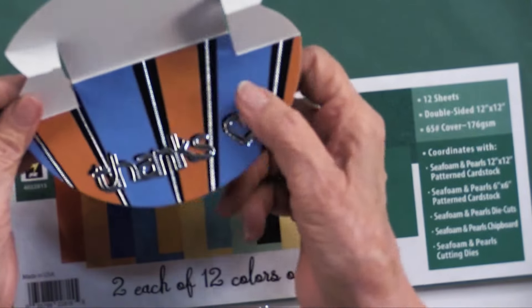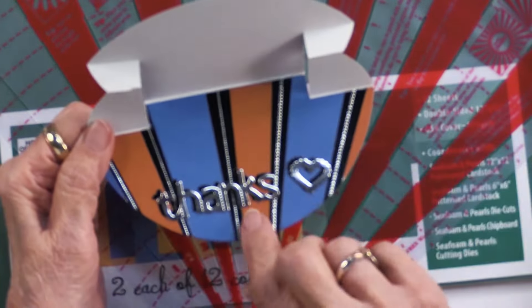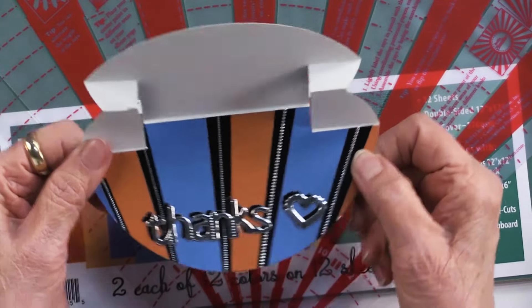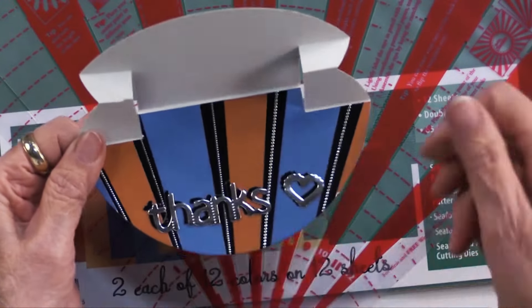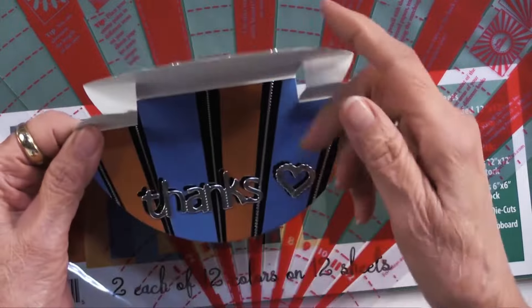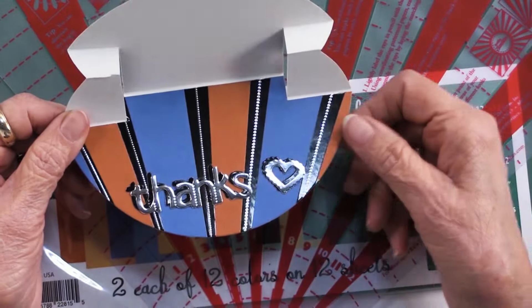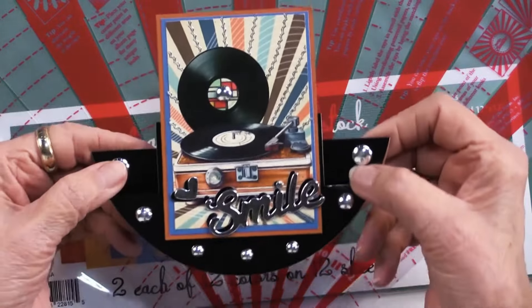She glued those colored angles onto the black Miri before attaching it to the card, then added thin line dazzles echoing the card front. The 'Thanks' and open heart are also from the Nine Little Words die collection. Then you glue this inside and you are done.